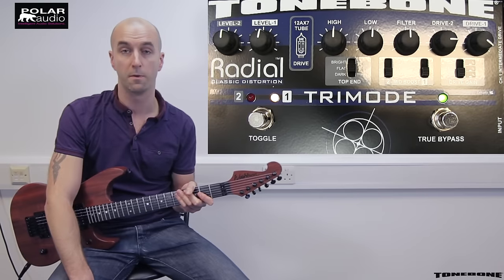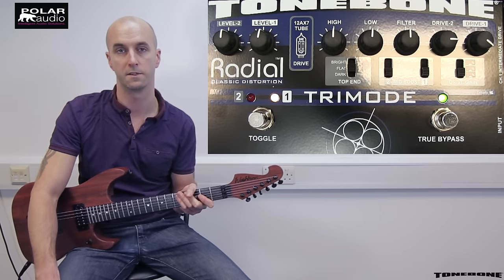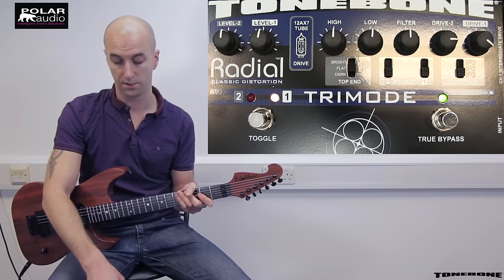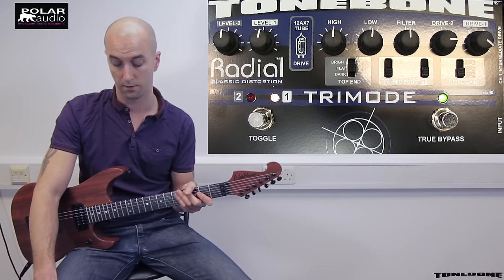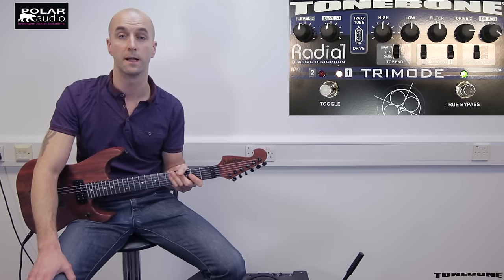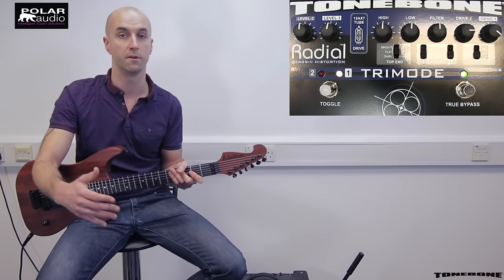To begin with, it's in true bypass mode. That's a very pure signal chain going straight into your amp, which preserves the integrity of your clean sound. Then we've got two channels of distortion overdrive with separate drive and EQ voicing controls, which effectively turns your single channel amp into a very versatile three channel workhorse with separate clean, rhythm and lead tones.